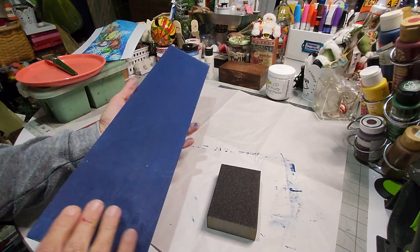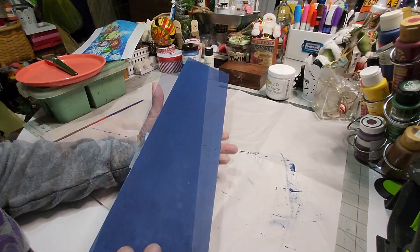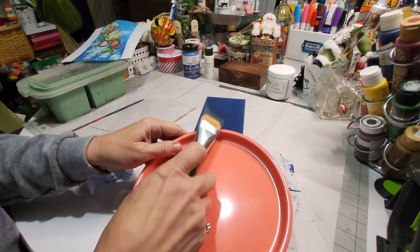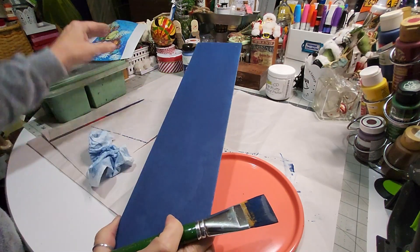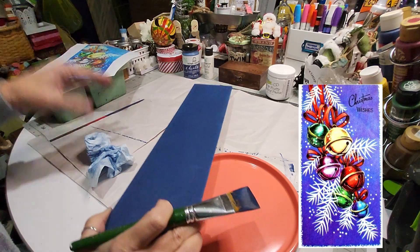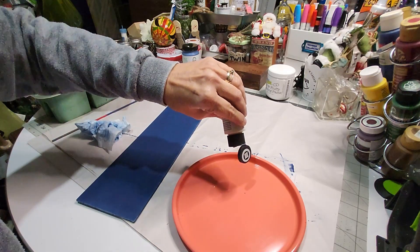I'm going to sand this lightly with the fine side of the sanding sponge to lay that grain down. I've sanded it lightly and used a wet wipe to wipe off the dust. Next, my brush still has paint in it, and to give a little bit of gradation — or you can still distress it — I'm going to put a little bit of white lights in the background. I'm literally taking whatever's left in this brush, making sure there's no grit.